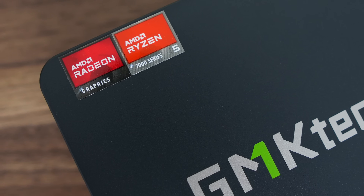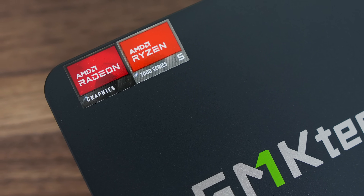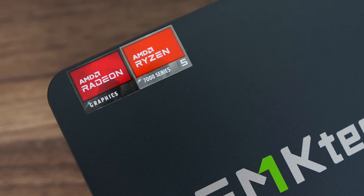Let's hit the benchmarks and see how the M6 Ultra compares against the Mini's Forum UM760 with the same CPU and faster RAM, and also see how much better it is against the 6600H found in last year's M6.